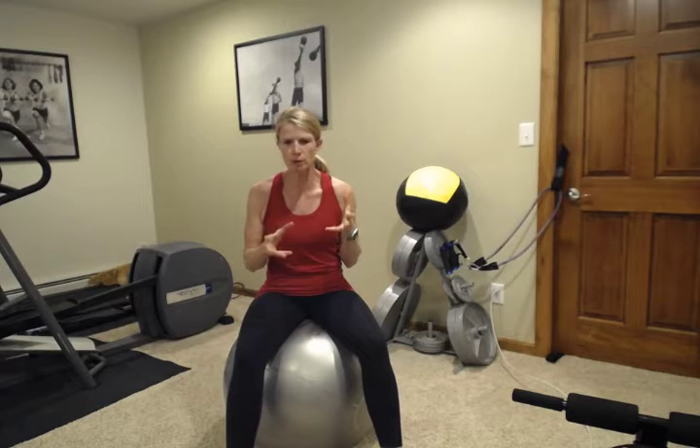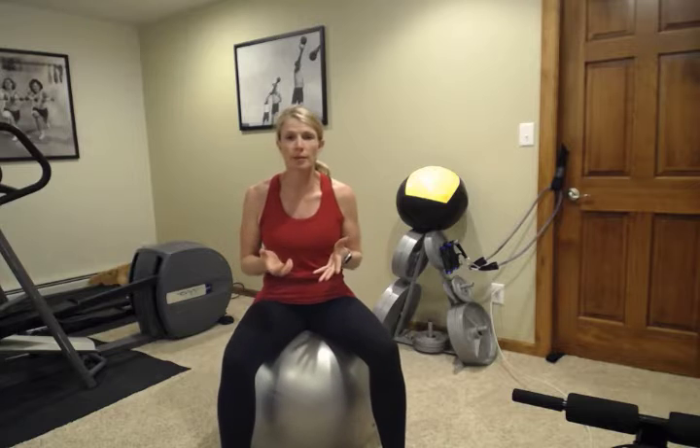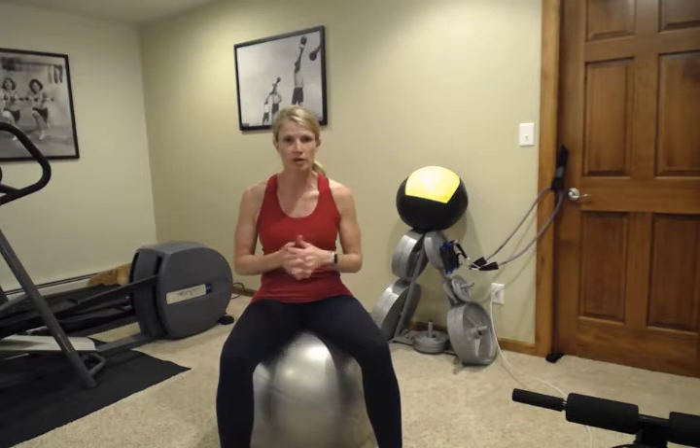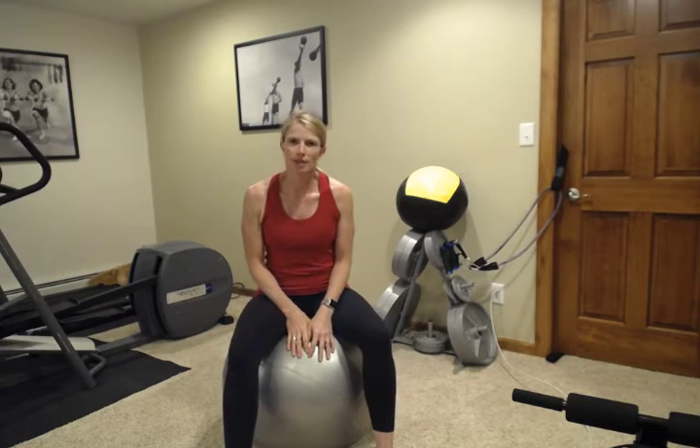And if you have some sort of cup or cone or something, we're going to do a balance exercise with it. Make sure you come into these workouts warmed up and ready to go — walk around the block, walk up and down your stairs, do some exercise equipment if you have it, and come in ready to move.